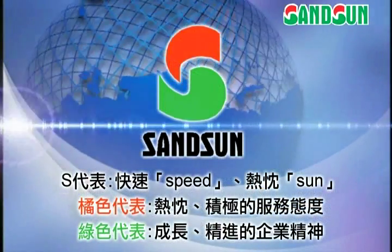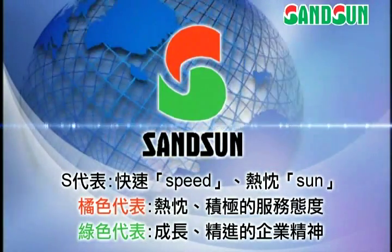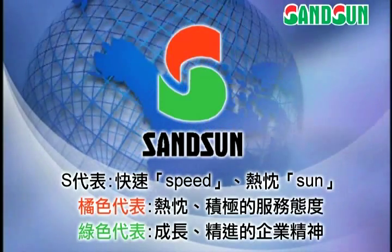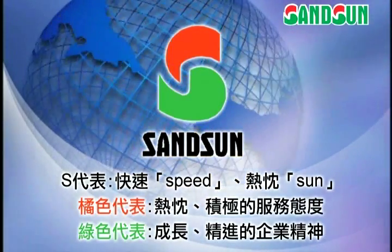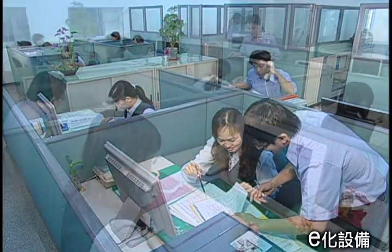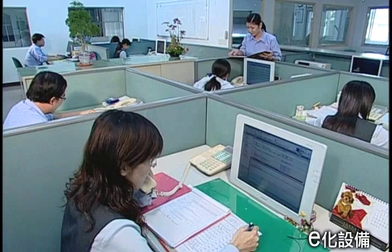Sansom's logo represents our speed and enthusiasm. The orange and green colors represent our proactive service attitude and desire for growth and improvement. We provide the best e-service to manage production schedules and fulfill customer requirements.